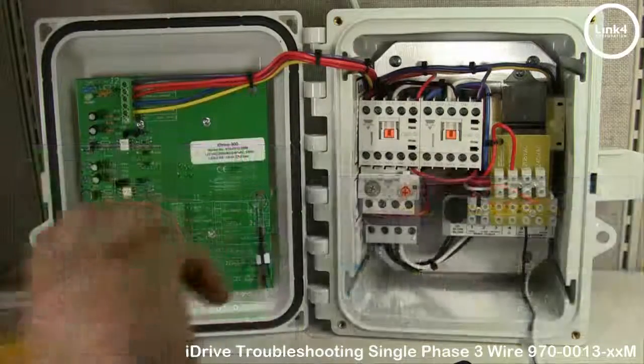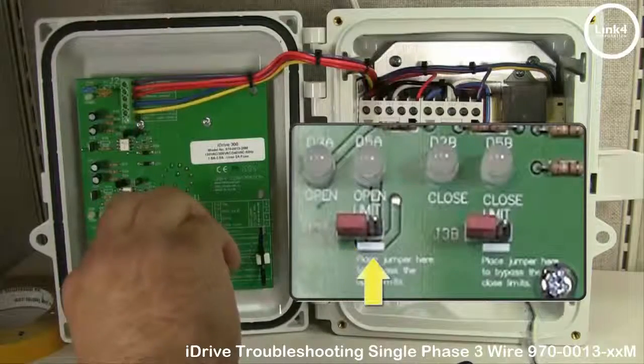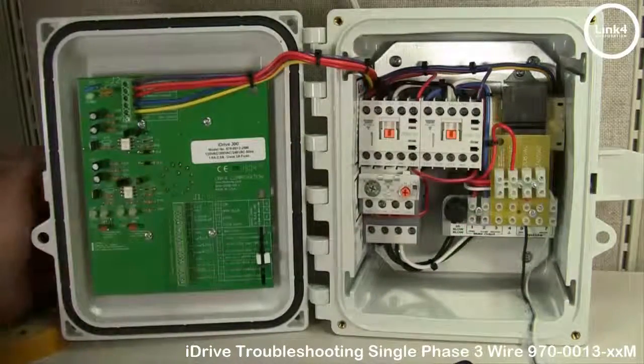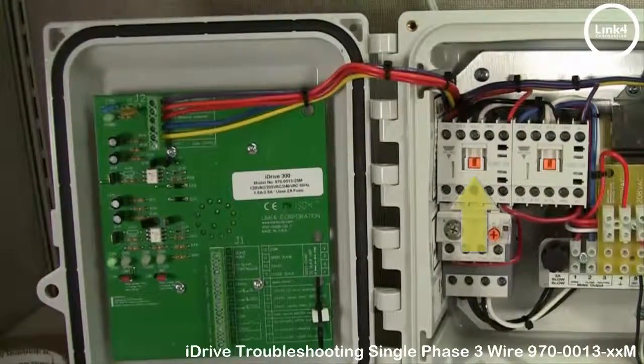You can also move the bypass jumpers to the bypass position to check the functionality of the iDrive. Now let's go ahead and turn the front selector switch to open. As you can see, the left open contactor engages.